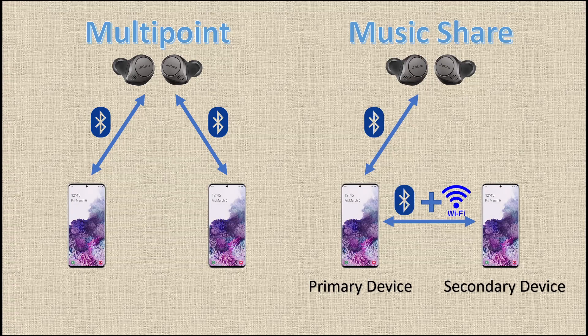Music Share, on the other hand, is different in the way that only one of your devices is connected to your earbud directly through Bluetooth. Let's call that device the primary device. The other device is the secondary device, which connects to the primary device through Bluetooth and Wi-Fi. So when you play sound on the secondary device, the sound signal actually goes to your primary device first, and then the primary device redirects the sound to your earbud. So there's a detour for the sound played from the secondary device.